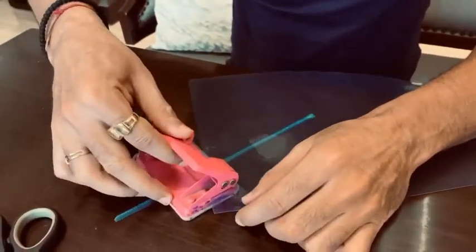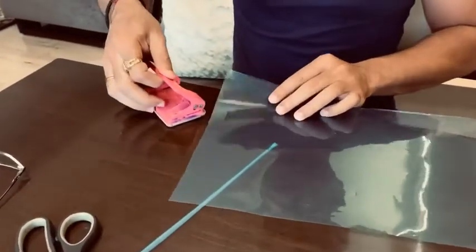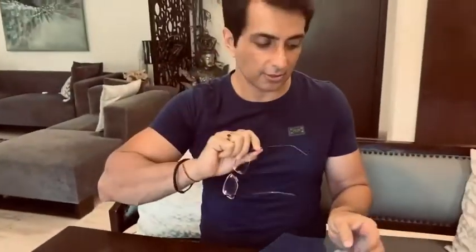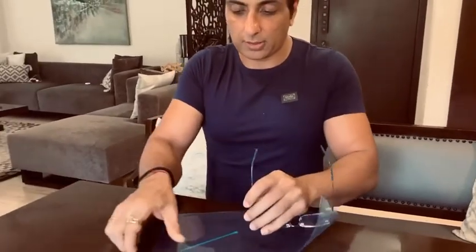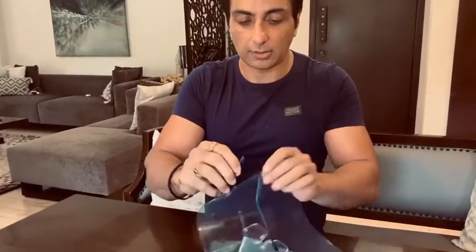We have punched it on both sides. After punching, we have our glasses. We have put these glasses into it, and then put it in the other side.